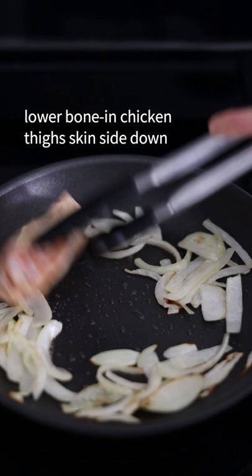Make space for your chicken. Lower bone-in chicken thighs skin side down and allow the skin to brown.